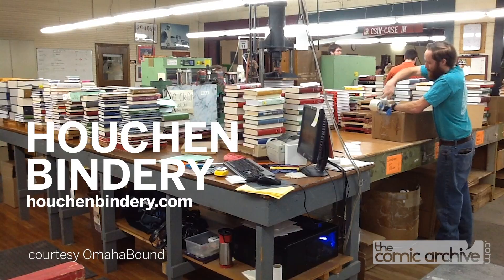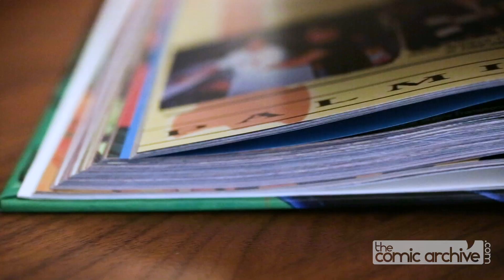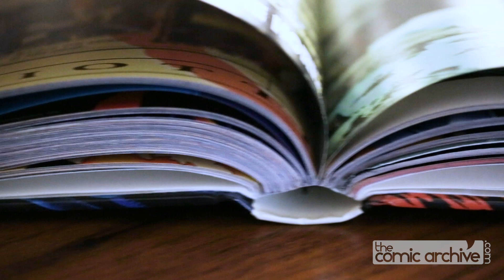My personal favorite is Haushin Bindery. This video will detail the process of working with them, but the principles of binding are universal and this information will apply to other binders as well. There are three main types of binding used.